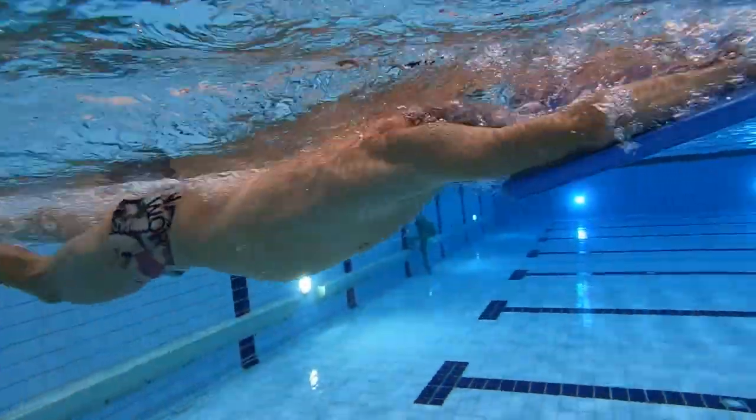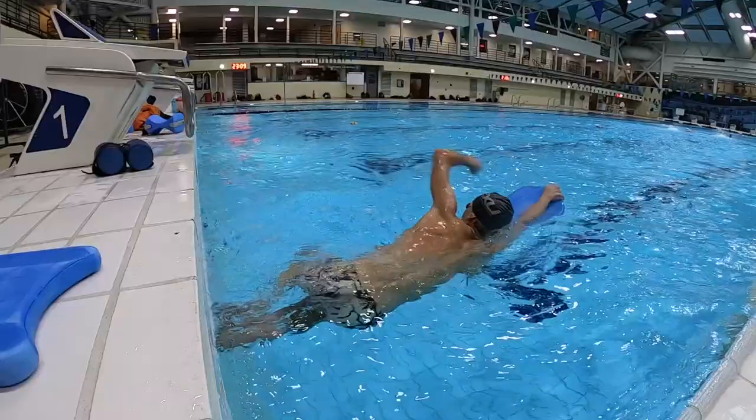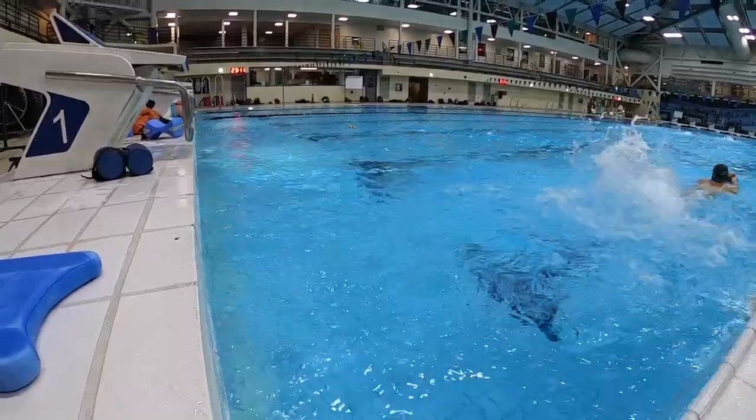Most of my swimming is actually quite simple. I do a swim-kick warm-up. Usually that's 1500 to 2000 meters — usually about half of that swim, half of that kick.